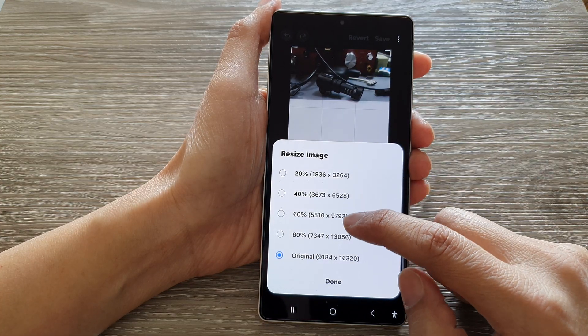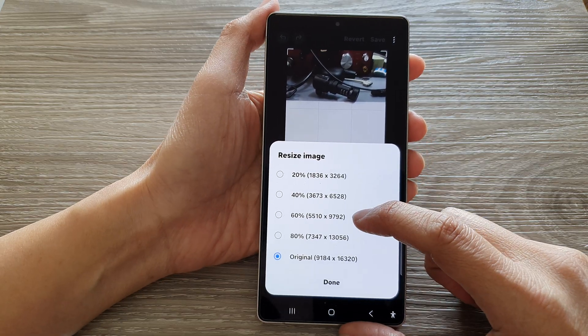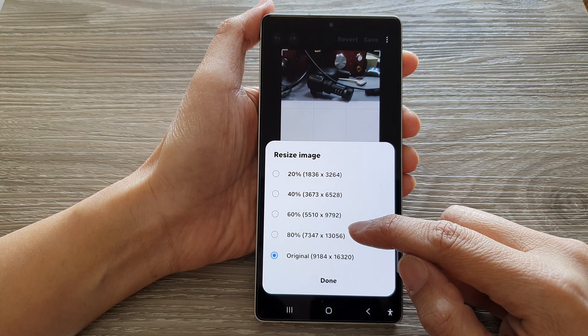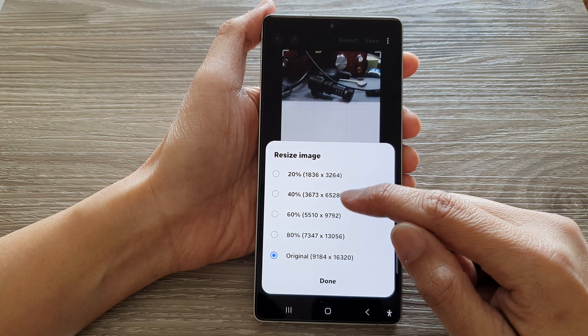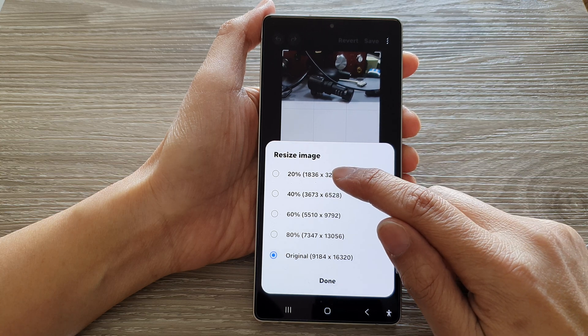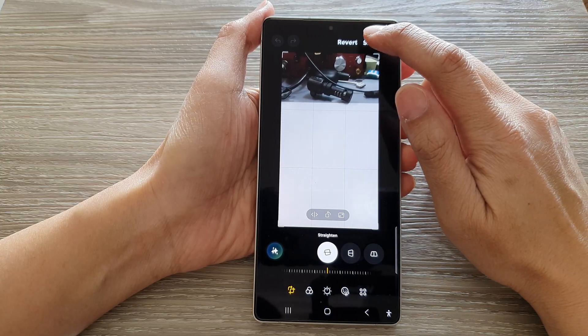And here, you can resize it down to a smaller resolution at 80%, or smaller at 60%. It increments or decrements by 20% each time you select, all the way down to 20%. So if I select 20% and then tap on Done, and then tap on Save.